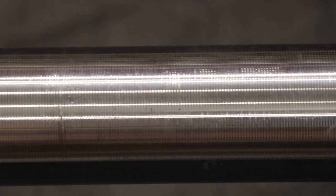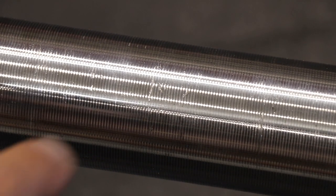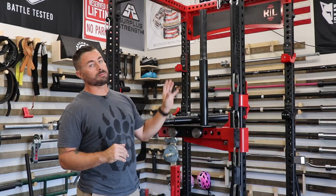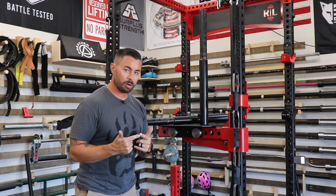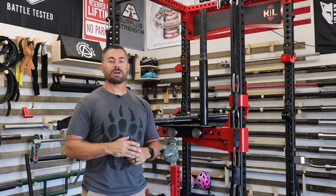I used a wrench to put these on because without one, as you deadlift they slowly work their way off the barbell sleeve. Wrenching them down does leave a small mark on the sleeve, but in the grand scheme of things it doesn't matter much unless cosmetics are very important to you.